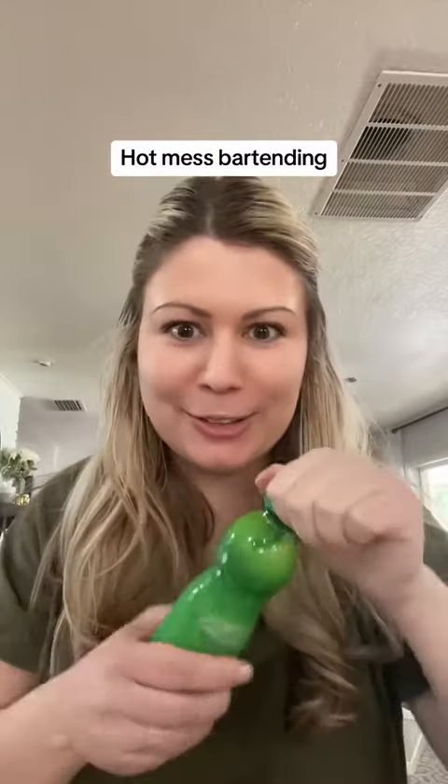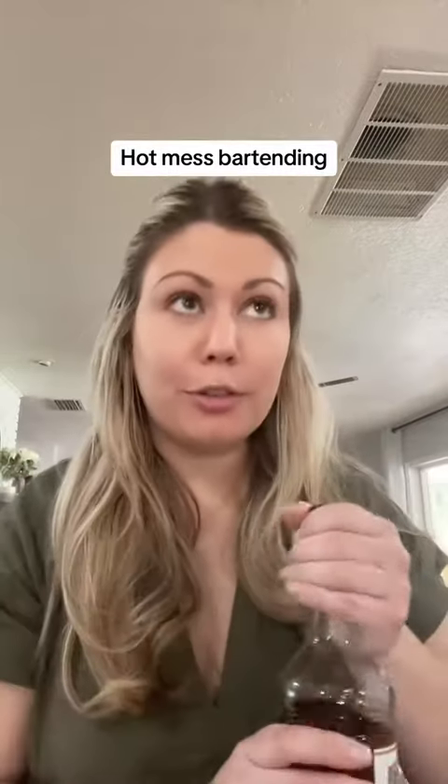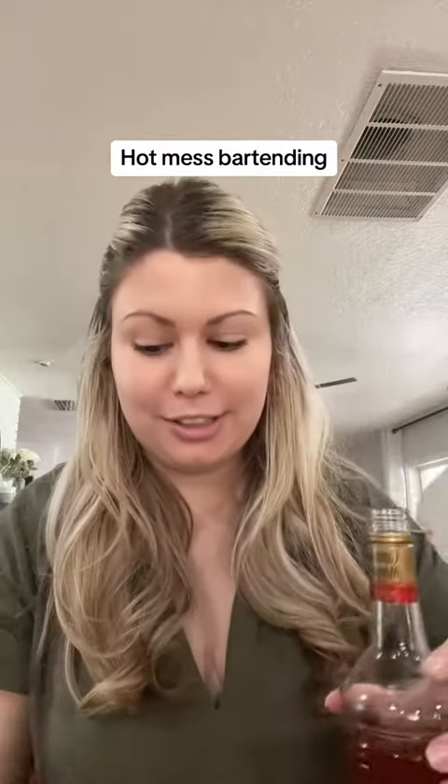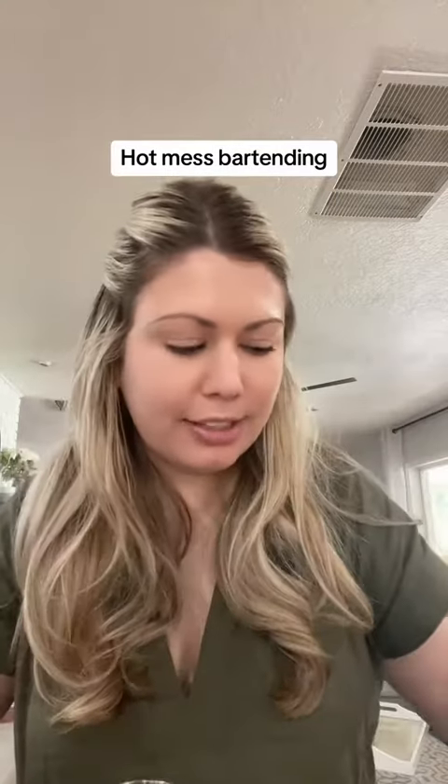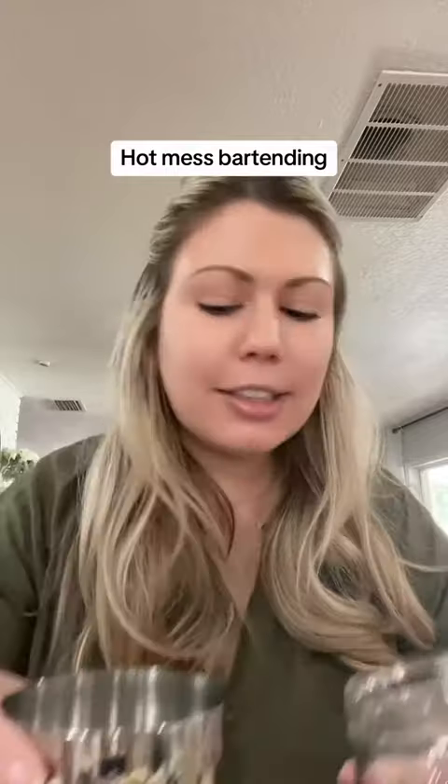Apparently I need to have some lime juice first. Three shots or three and a half shots? Three and a half. Three shots. Three and a half. Three shots. Then I did two ounces of simple syrup.